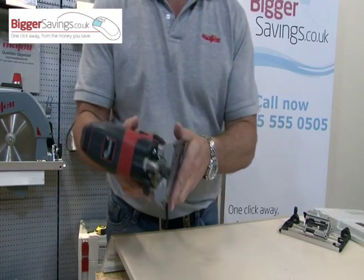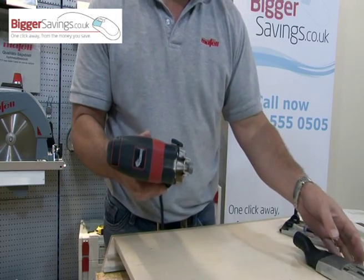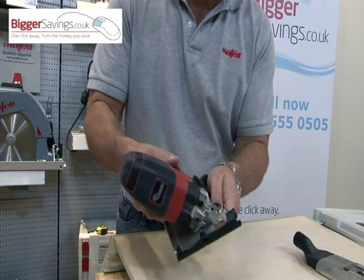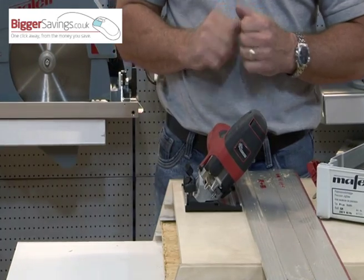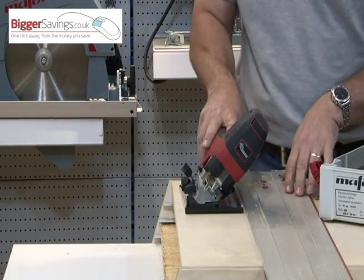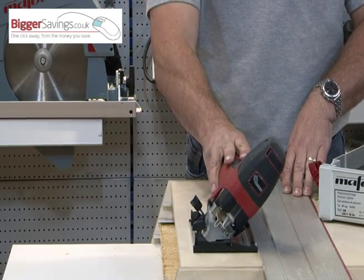If you do want to tilt on the jigsaw, as an optional accessory, Mafell have produced a tilting base plate, and it now becomes the only jigsaw that is perfectly balanced at 45 degrees. Most jigsaws will topple over, so you're worried about keeping your base plate down as well as pushing it along. With Mafell, your only concern is pushing the jigsaw forward.